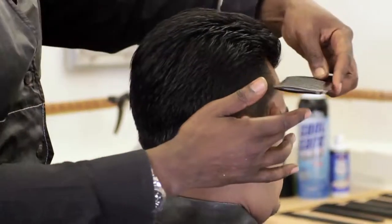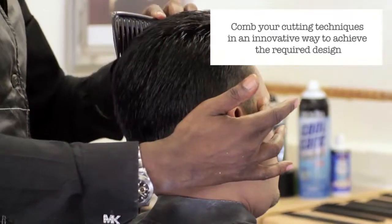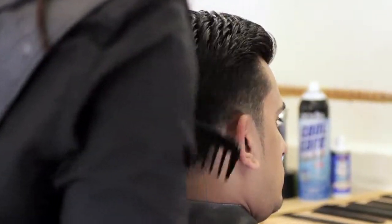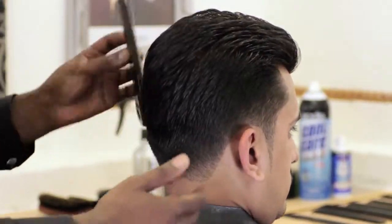I'm just going to cross this over now just to get a different look — moving that right over and then moving it over again to the other side, just to get a different sort of movement in the hair.